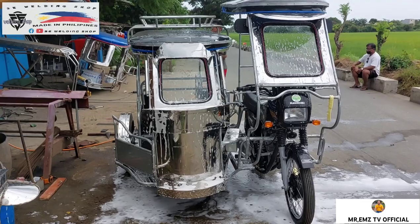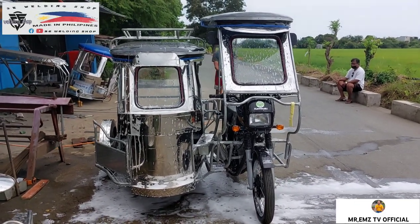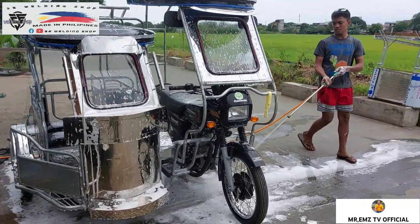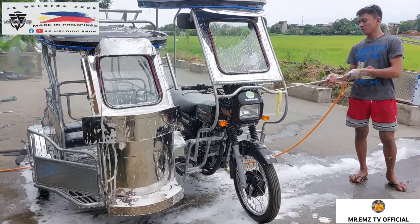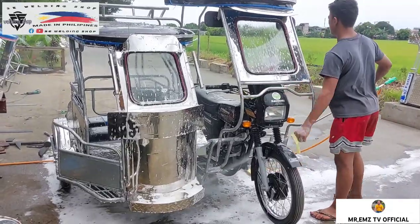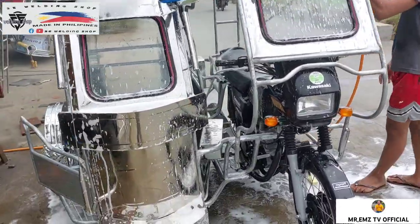So ayan mga idol. Kinakarwas na lang po yung unit natin na napakaganda, yung Ryos type. Ang halaga pala nito mga idol ay halagang 40,000 — Ryos type, stainless na po yung kanyang lahat ng balat, galvanize lahat ng kanyang pipe. Ayan mga idol, pagkita lang natin pa ikot — katang barako siya mga idol.